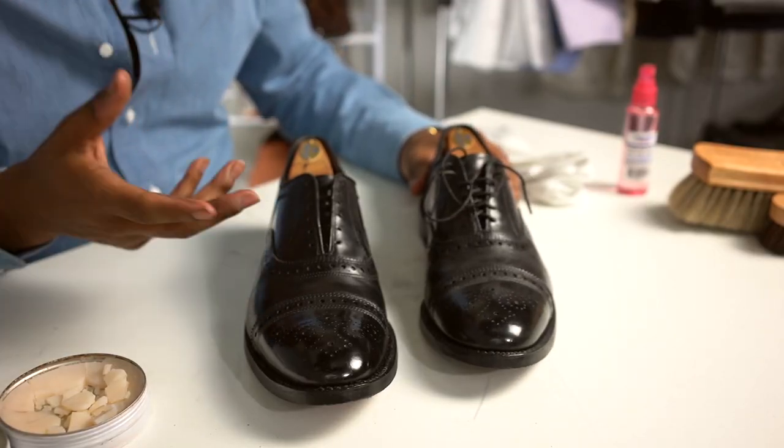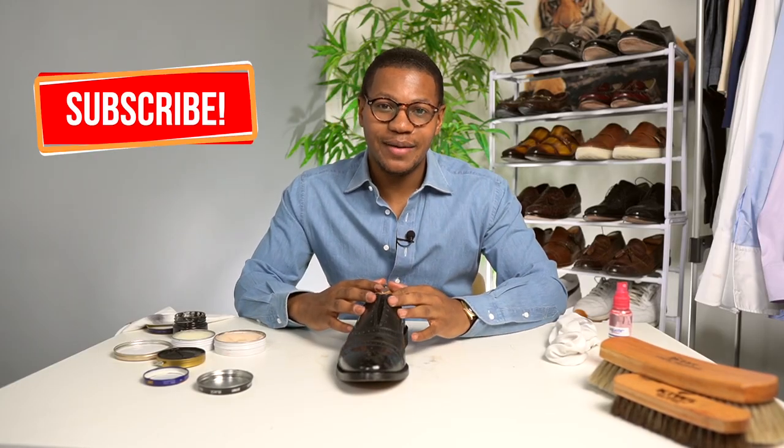This is definitely a lot better than wearing a shoe that has dust and cracks and is a little bit worn out. I hope you enjoyed the video. If you did, please be sure to like, subscribe, and share. I'm Robert, this is GentStyle, and I will see you in the next video.